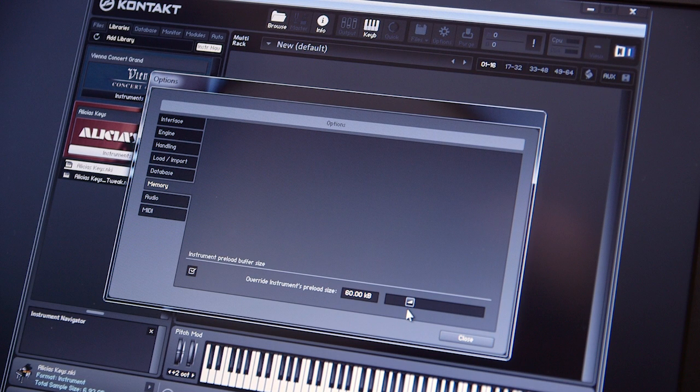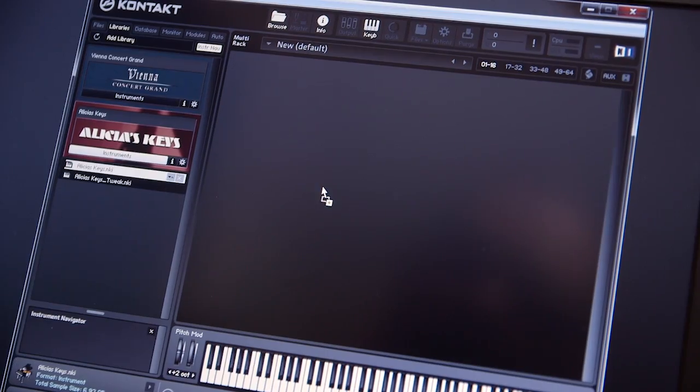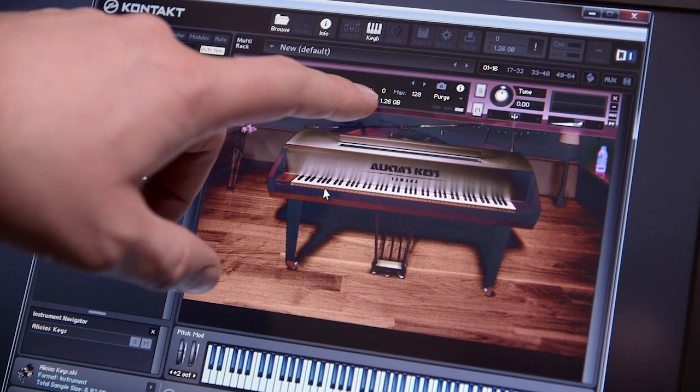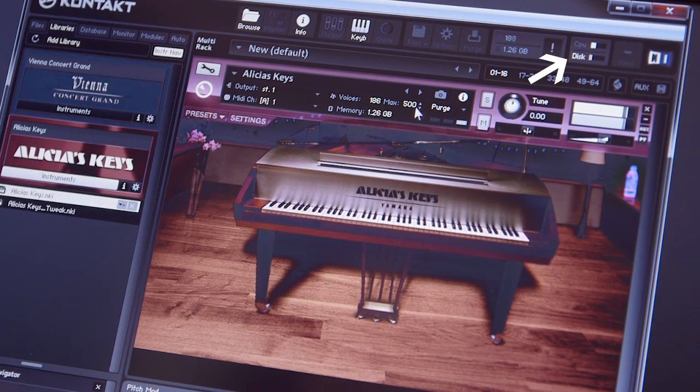So what I needed to do was make Kontakt load more of the samples into memory, and that's pretty simple. You go up to Options, and under Memory there's an option to change the instrument preload buffer size. By default it's set to 60 kilobytes, but I can push that up as high as 240 kilobytes. When I change the preload buffer size to the maximum, close it down, reopen Kontakt, and load up Alicia's Keys, it now loads 1.26 gigabytes into memory. So many more samples are loaded into memory, which means it doesn't have to stream as many samples from the disc. Now when I play — even mashing all the keys and holding down the sustain pedal — I don't have any problems, which means it will definitely work when playing the piano normally.